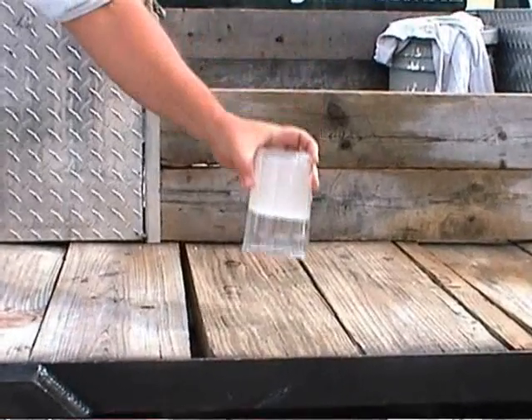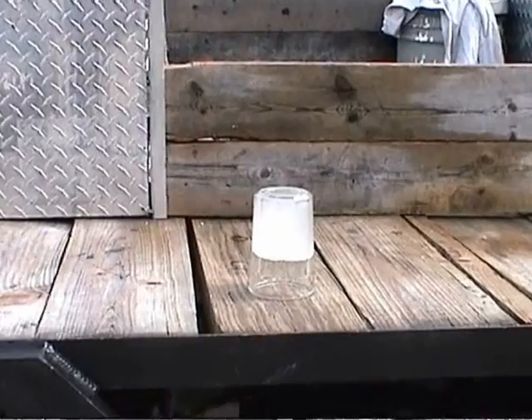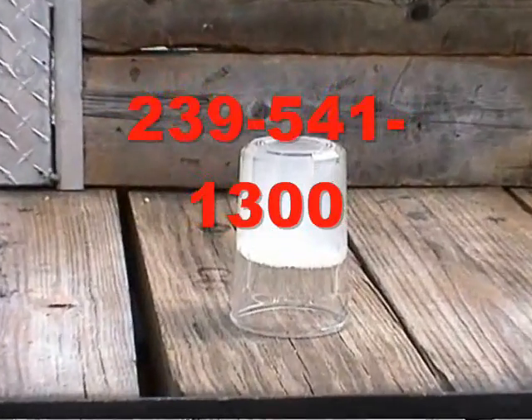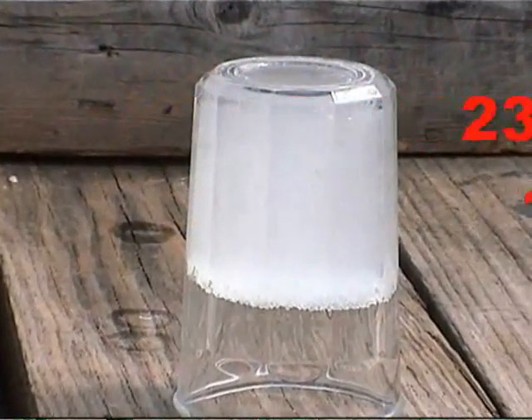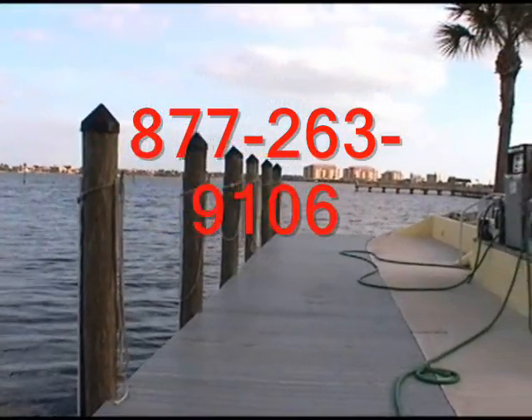The Aqua Sock is the most simple and inexpensive way to get the water out of your fuel. Please keep posted to our website and give us a call if we can help at 239-541-1300 or 877-263-9106. We are also open to possible distribution of our product. Thanks for visiting our website and we hope we can solve your fuel problems.